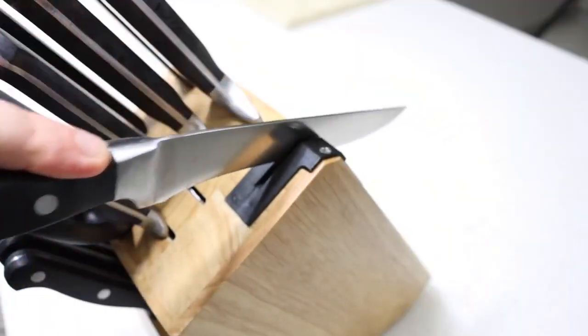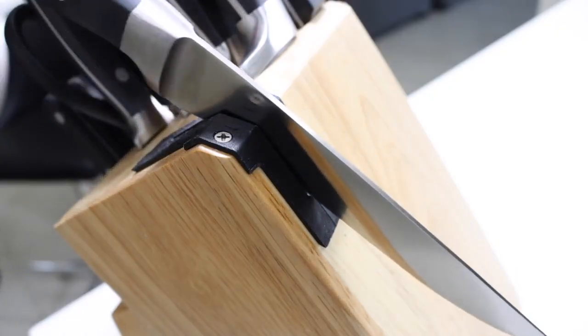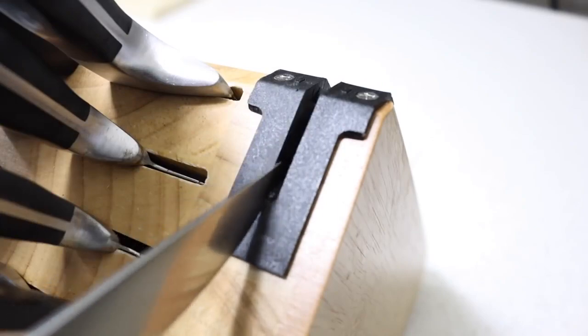Step 1: Sharpen your knife. Ensure the knife is as sharp as possible. This will make skinning the fish a lot easier.